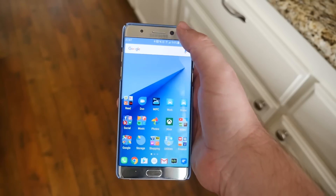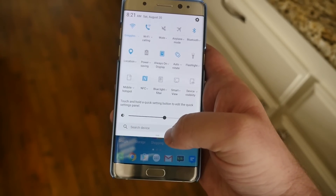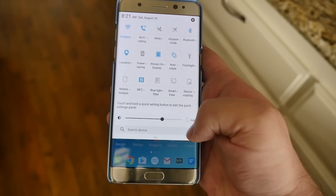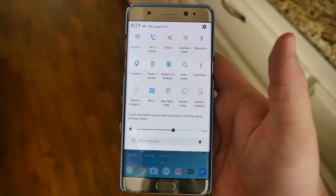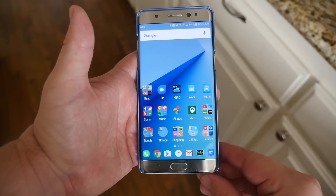If you're coming from an iPhone or just didn't know this, you can search for anything on your phone by swiping down from the top. You'll see Search Device at the very bottom. You can tap the microphone and speak, or type your search. For example, searching a name brings up contacts, birthdays, text messages, Google Play Music playlists, and even a web search option at the bottom — a great way to find anything on your device.